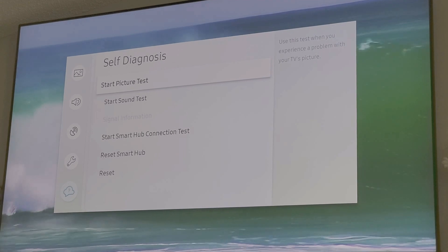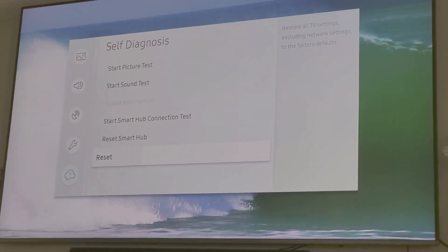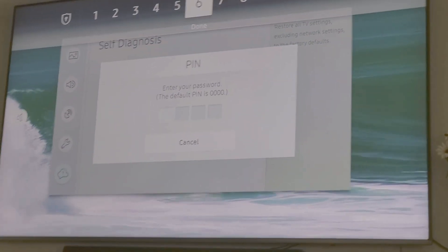And then you're going to go down here to reset, you're going to click on reset, and you're going to enter 0000.